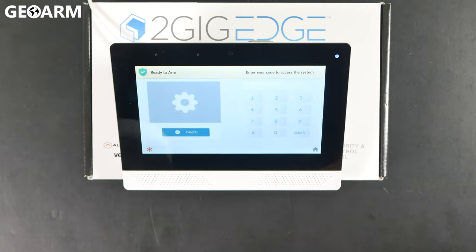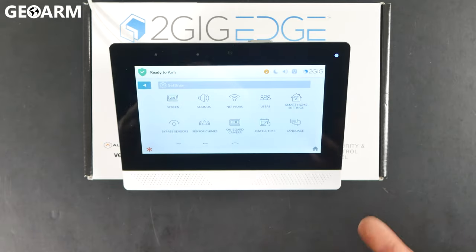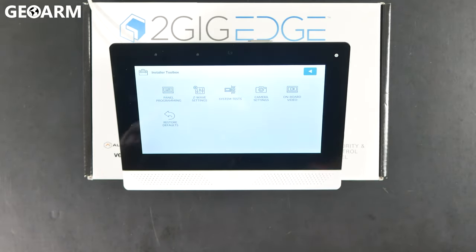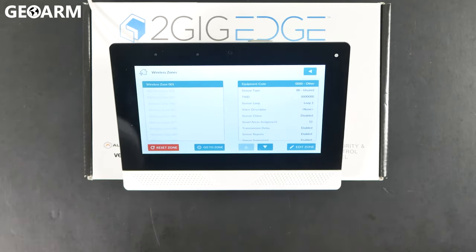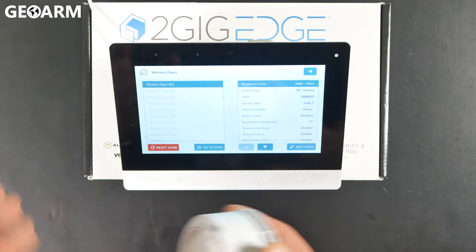So bottom right hand corner, hit the gear tab. We're going to enter our installer code, which on mine is 1561, the factory code. We're going to scroll down to installer toolbox. At that point, we're going to hit panel programming and then we're going to go into wireless zones. At that point, you'll see a listing of all your zones. We're going to choose the first available one — in my case, zone one because this is a blank panel.